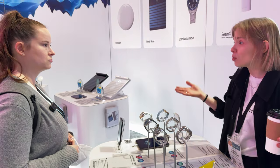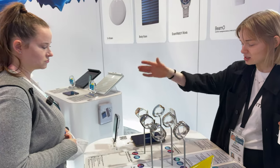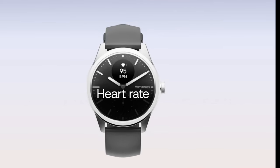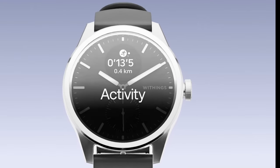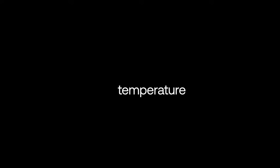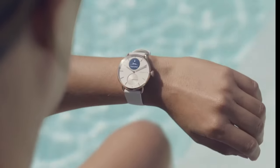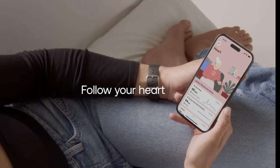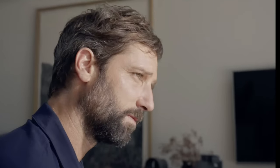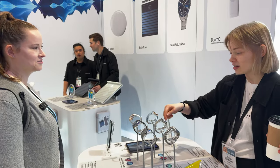One step higher is called ScanWatch 2. It does everything ScanWatch Light does — heart rate, sleep tracking, steps, workout mode — plus it has added medical features like a one-lead ECG that's FDA cleared to detect AFib or atrial fibrillation, the most common type of arrhythmia. It also has an SpO2 sensor to measure your blood oxygen level.